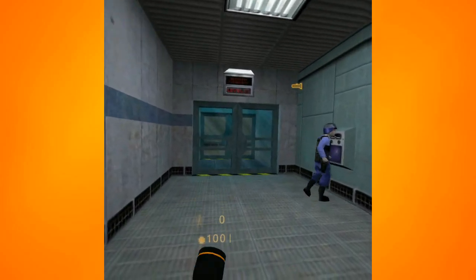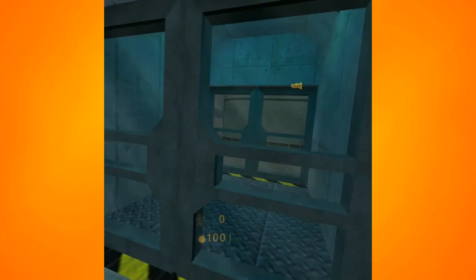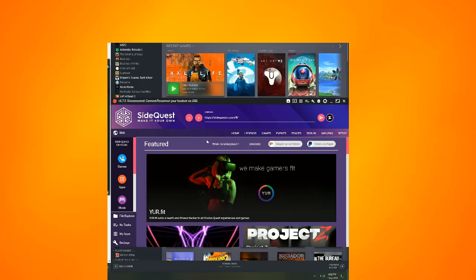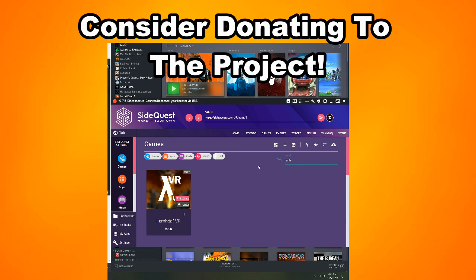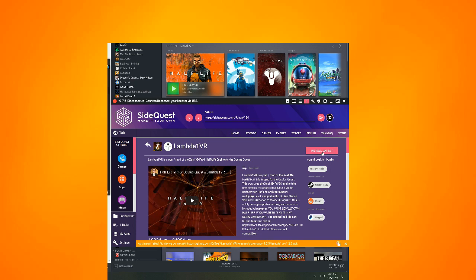This whole process, if you are used to sideloading stuff on your Quest, should probably take 15 minutes. If you're maybe not as familiar, give yourself an hour to do this from start to finish. The first thing we want to do is install your copy of Half-Life to Steam — pretty easy to do. Next is to get the latest version of SideQuest; there will be a link in the description. Make sure you have the latest version and that your Oculus Quest is in developer mode. Then go into SideQuest, search for Lambda1VR in the games section, and install that right onto your Quest.